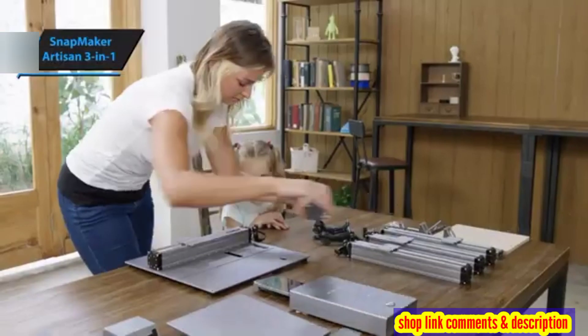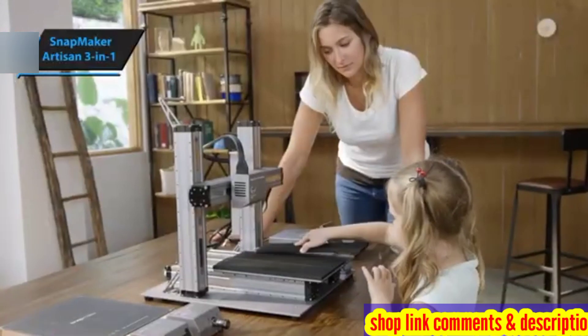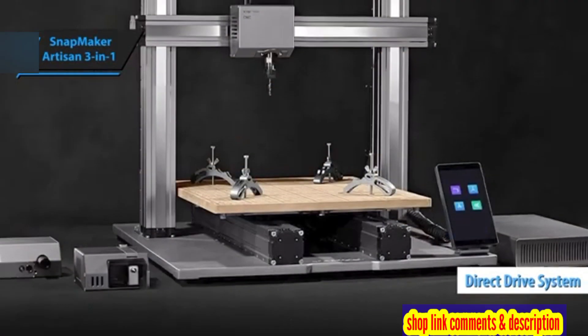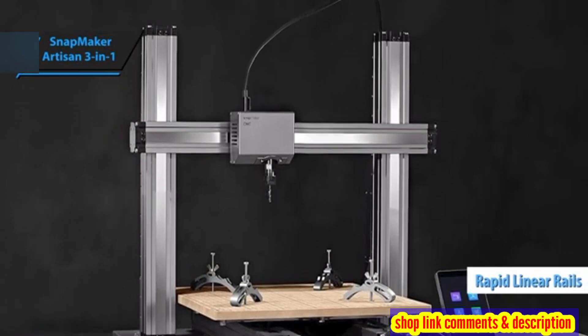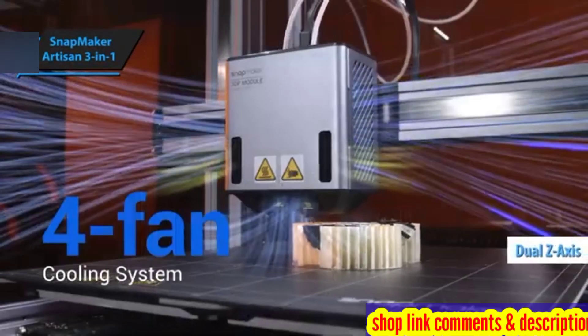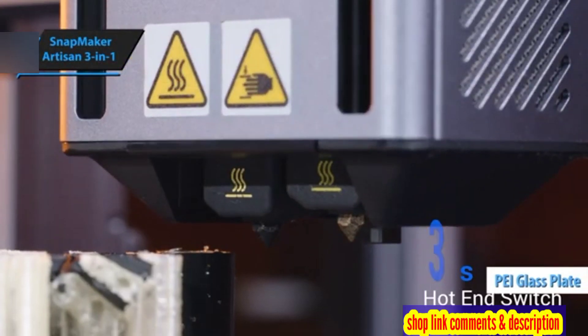The Artisan boasts an increased build volume, faster speeds, and quick-release modules that can be installed within minutes. Its direct-drive system incorporates a unique dual hotend, allowing two extruders to share a single toolhead. Among its standout features are rapid linear rails on the X and Y-axis, a conventional dual Z-axis for stability, a double-sided PEI-coated glass plate, and integrated Wi-Fi.